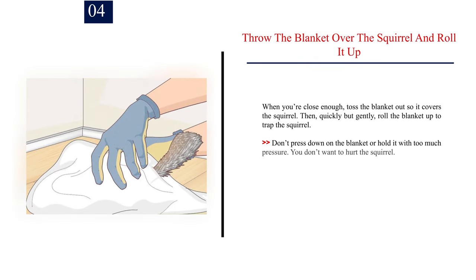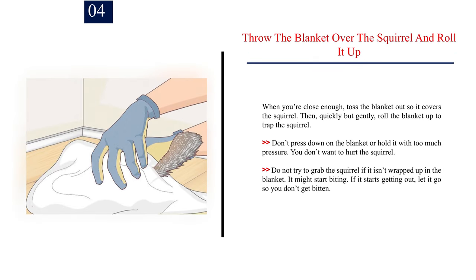Number 4: Throw the blanket over the squirrel and roll it up. When you're close enough, toss the blanket out so it covers the squirrel, then quickly but gently roll it up to trap the squirrel. Don't press down on the blanket with too much pressure — you don't want to hurt it. Do not try to grab the squirrel if it isn't wrapped up. It might start biting. If it starts getting out, let it go so you don't get bitten.